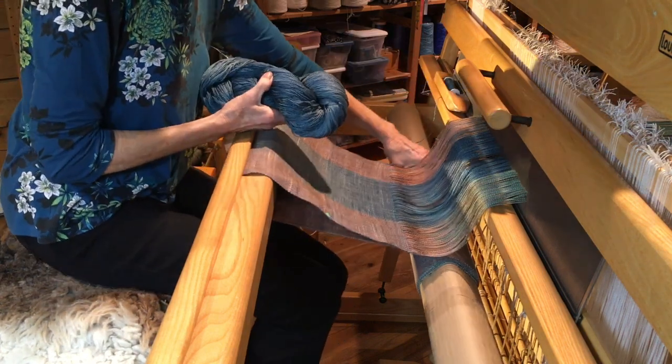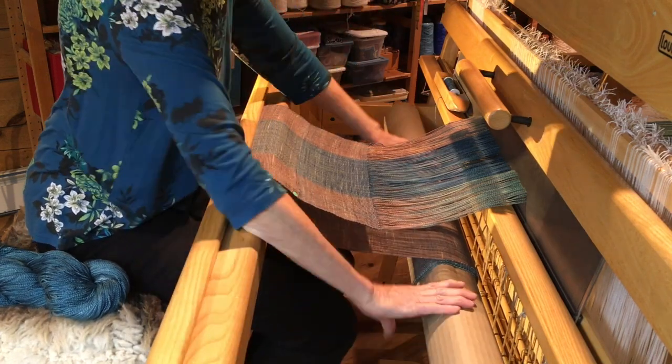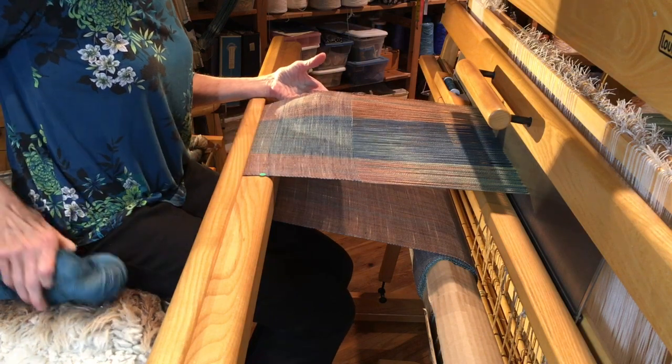Now if we look at what I wove since then — putting the loom back together — you can see this is a little richer and a little darker now. I like it much better.